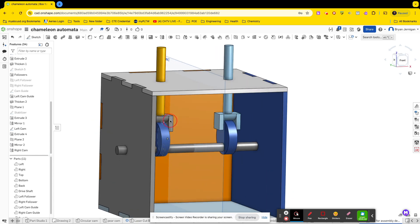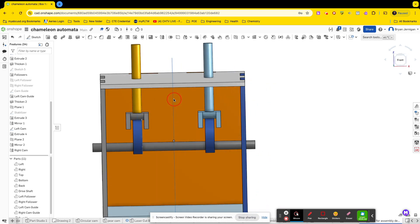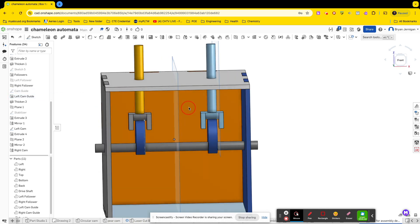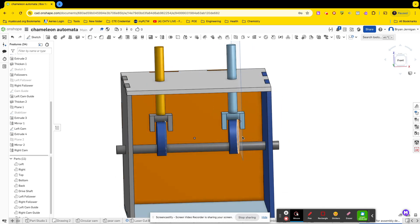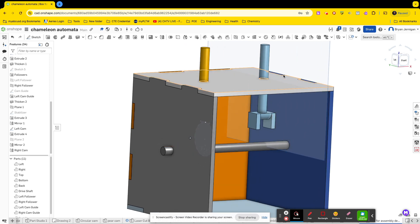Another reason I want to do this is because I also need to put some mate connectors on my drive shaft so I can easily align my cams. Let's bring up our work planes again and go to this plane. We're going to put a mate connector on the shaft, and then we'll put one on the cam itself. Let's go ahead and hide the cam and we'll use this shape on the shaft.